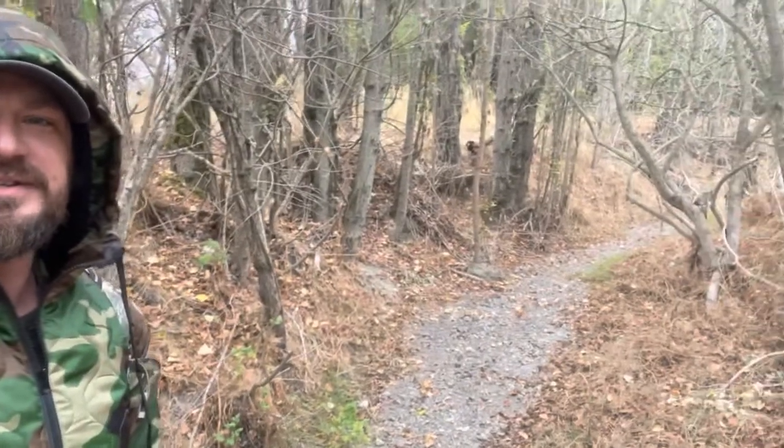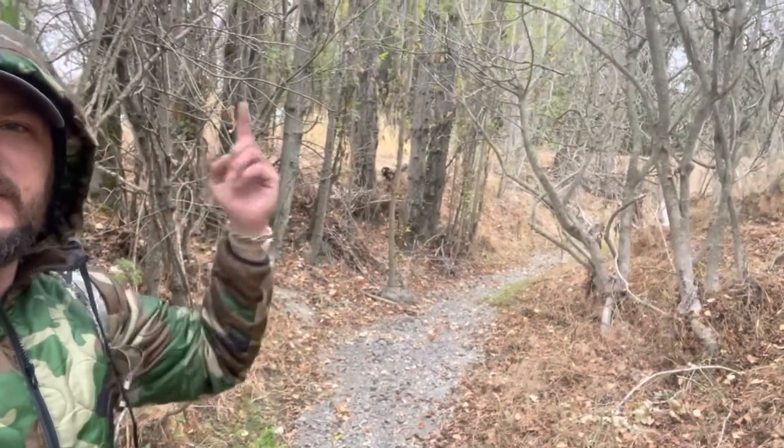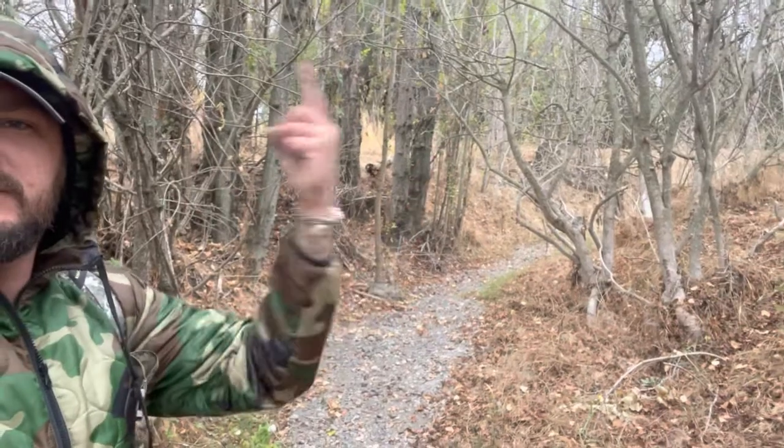It looks like I found a nice little spot here in this dried-up creek bed. I'm going to run a line across this way right here and get set up. So let's check it out.